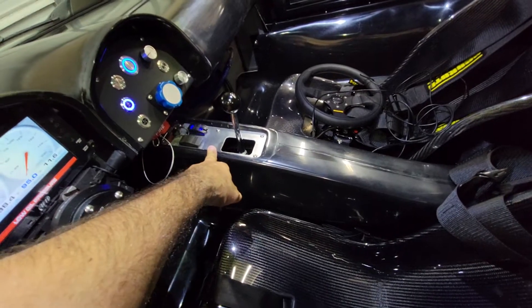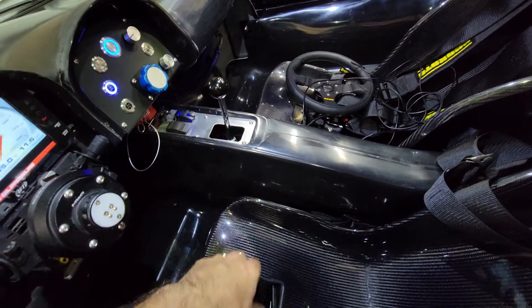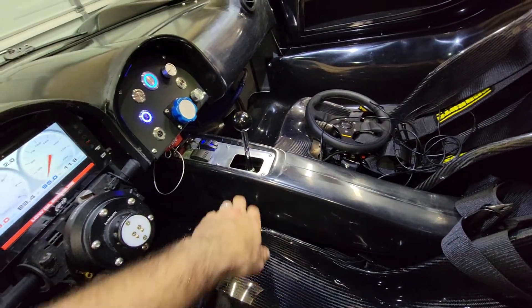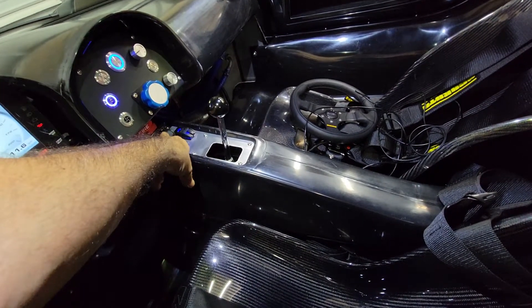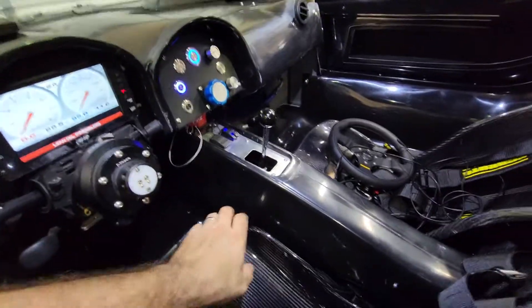I made this little aluminum trim plate. I do have to put the little shift boot on there yet - I just need to make a little bracket to fit that in. And there's the lift over here, USB ports over here, and then that's the diagnostic programming port for the AIM dash that I just had mounted here.